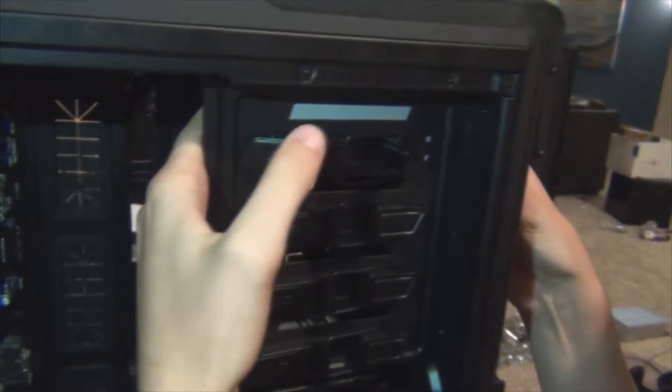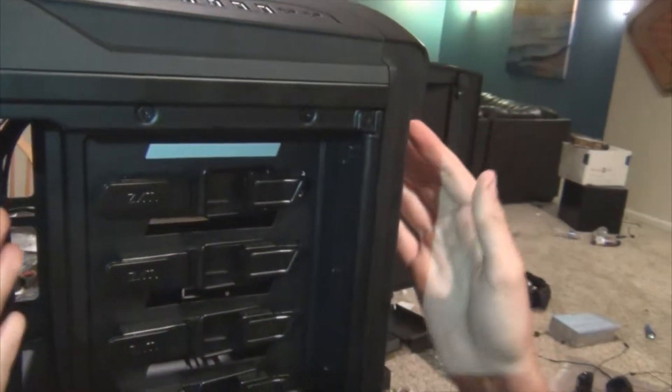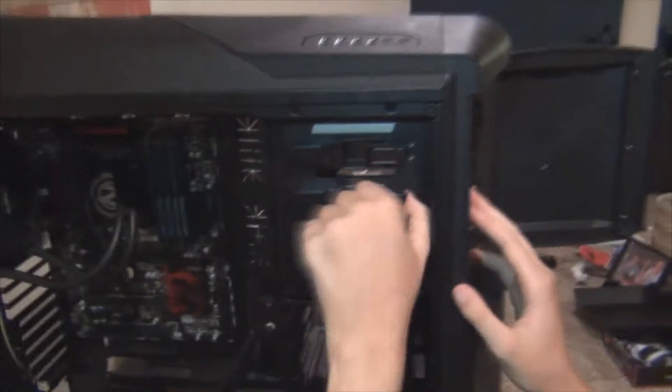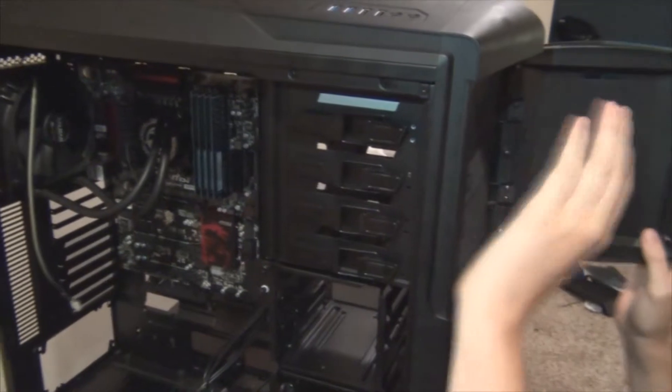Yeah, there's a wire. That is secure. So if I had another DVD drive or anything else that would go in here, I would just unhook that — simple. But I only have one DVD drive for now.